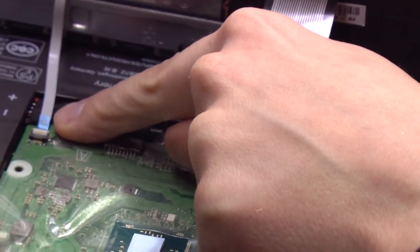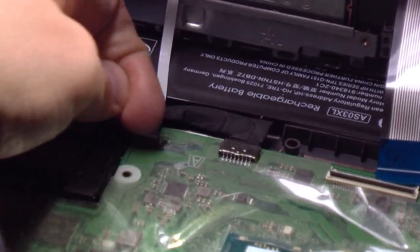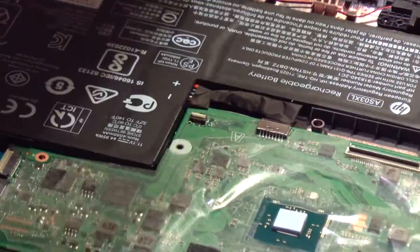This ribbon cable over here is for the trackpad — it works the same way. This little keeper is white. We'll lift the white tab up like this, and the ribbon cable slides out. Now we can zoom out and the keyboard is free. We'll set the keyboard aside.